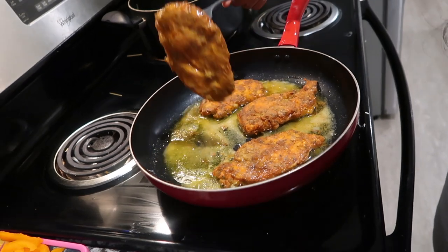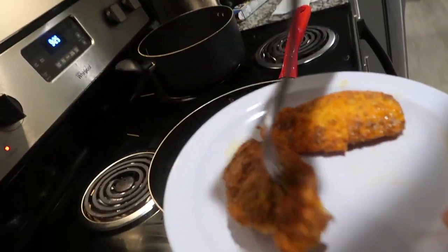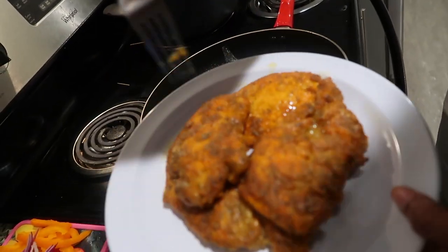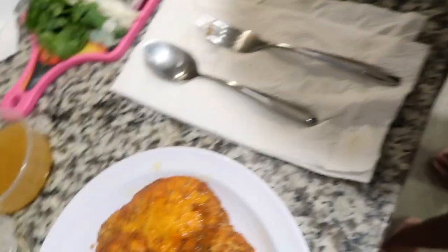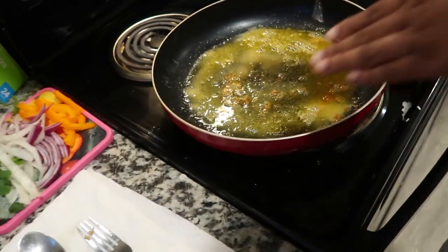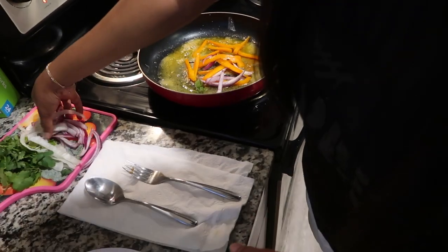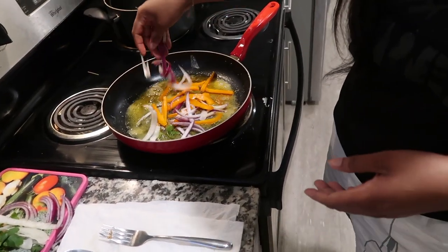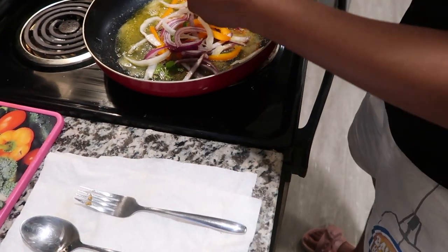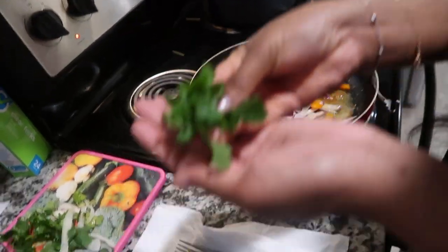Our chicken cooked for about four to five minutes on each side — you can see the whites at the bottom from the flour. We cooked our chicken about halfway through. Now with this same flour and oil mixture we're gonna add our onions and peppers — this is called deglazing, so we're gonna use all that good flavor from the chicken to cook up our onions and peppers. Then we're gonna add a little bit of cilantro.